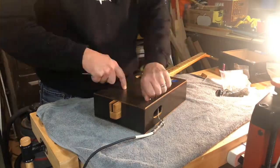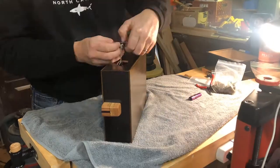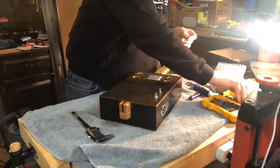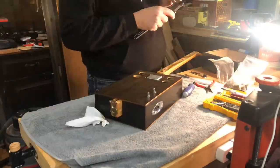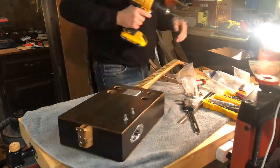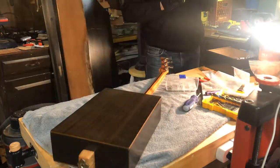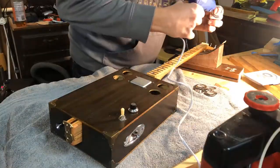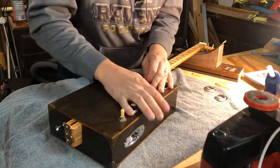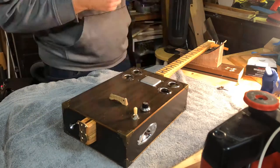At this point it's in final assembly, so I started installing all the electronics. You can see there were actually two volume knobs, but I ended up scrapping one of them because blending the piezo and the magnetic didn't work well, so I used a three-way selector instead. I drilled and installed the Grover tuners, then attached some standard metal grommets to make the sound holes look nice. Then it was time to string it up.